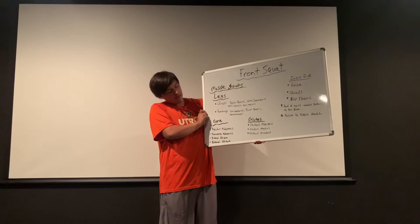And then we jump into our glutes. We got our gluteus maximus, gluteus medius, and gluteus minimus.